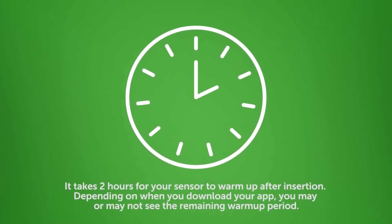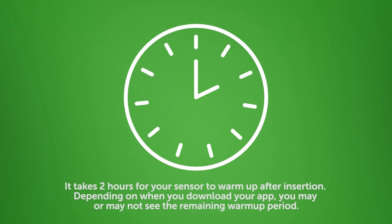Now your sensor warm-up has begun. You will need to check your meter to make treatment decisions during this time. Keep your phone close to you within 20 feet while it is warming up.